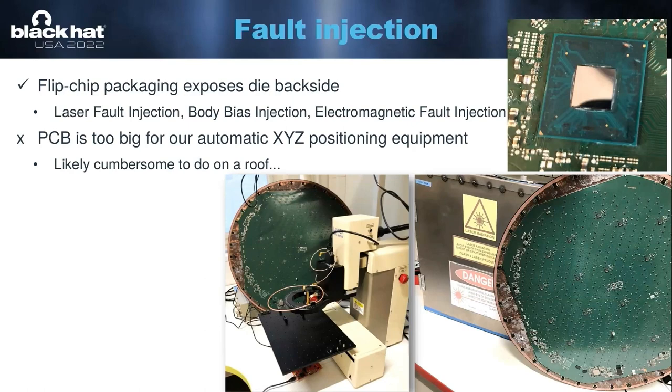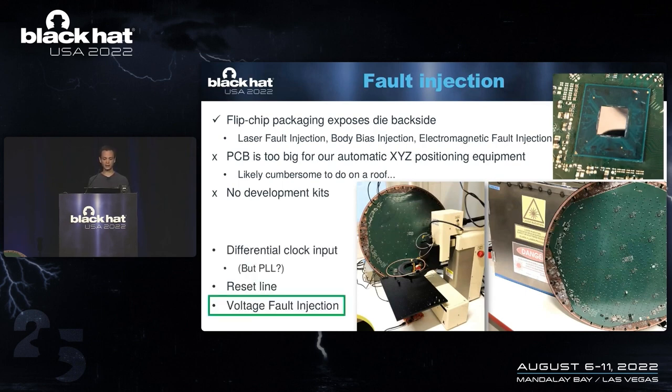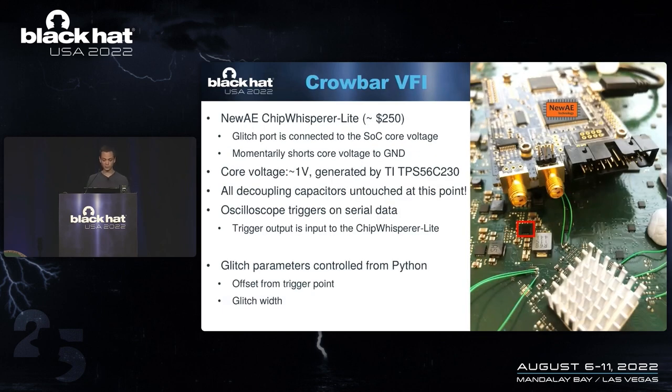Another issue we faced is that there are no open development kits, so we had to do the attack black box — no data sheets, no open samples, no similar product from ST to try the attack on first. So there are a few more attacks we could try: we could mess with the clock, but with a system-on-chip, there are likely PLLs that inhibit clock glitches. We could try glitching the reset line. But what I ended up choosing is voltage fault injection. So initially we started with a relatively simple setup — we connected the ChipWhisperer Lite to the core voltage supply of the SOC.